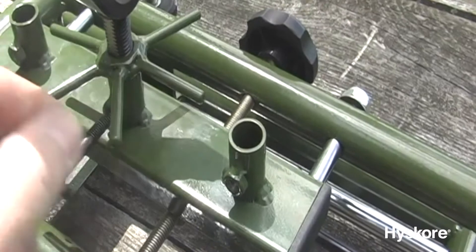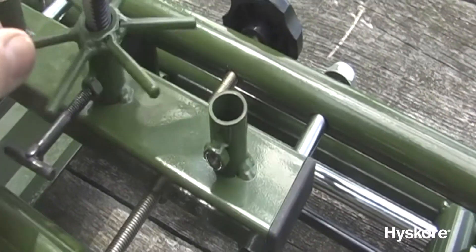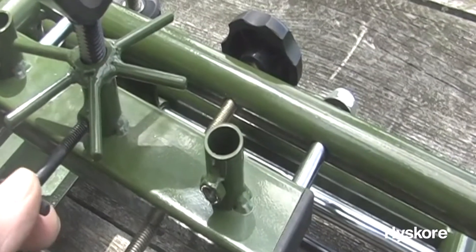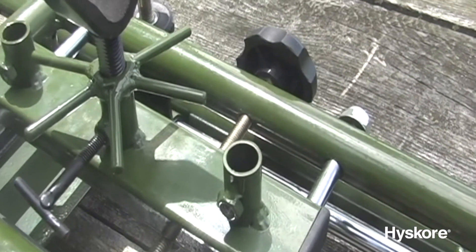Elevation can be precisely controlled from either side by turning the capstan knob. In addition, it can be solidly locked in place by engaging the T-bolt.